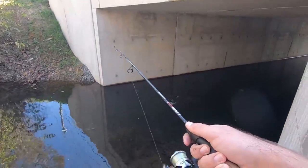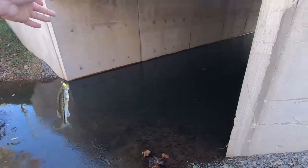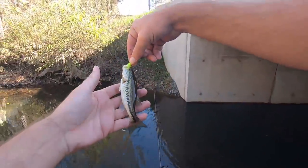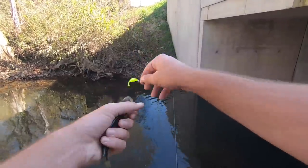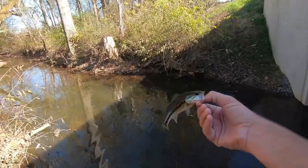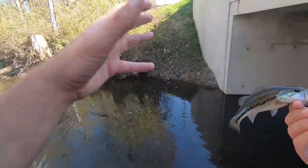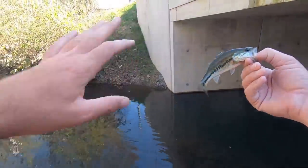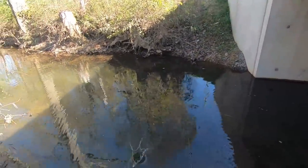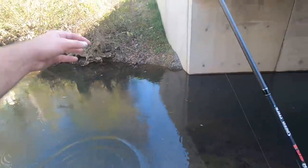Oh yeah! What is it, what is it? Check it out — a little bass! That's awesome, look at that little largemouth. These creeks are just like a nursery for these little guys to grow up. When they get a little bigger, they'll push on down into a bigger creek. That's cool — look at that little bass. We're not keeping that guy.